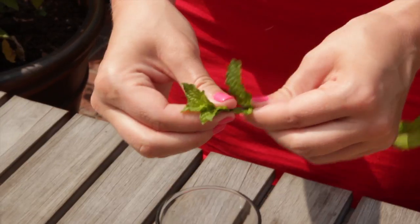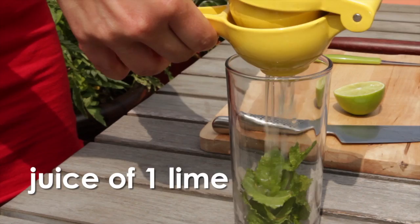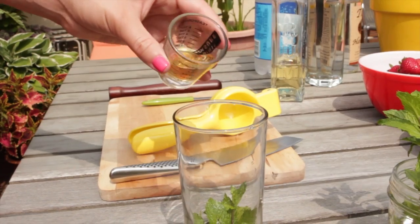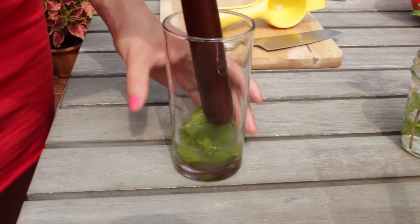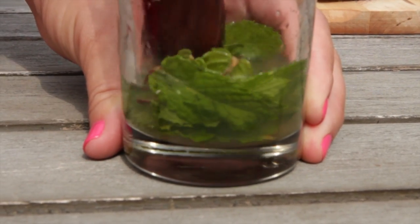First, start with the leaves from two sprigs of fresh mint, the juice of one lime, and one-half ounce of simple syrup. Simple syrup is just two parts sugar to one part water, heated until the sugar has dissolved. Now take your trusty muddler and muddle the ingredients to release the mint's essential oils.